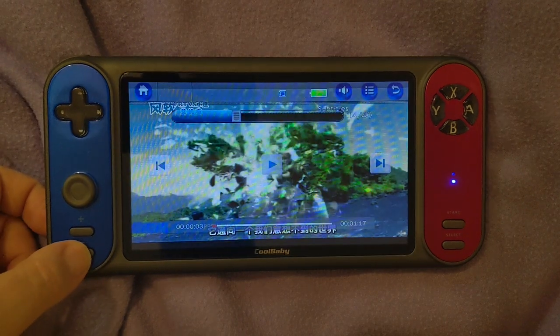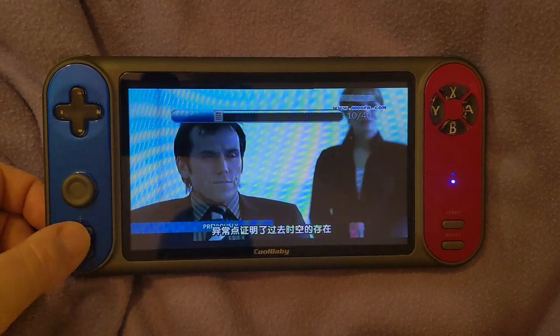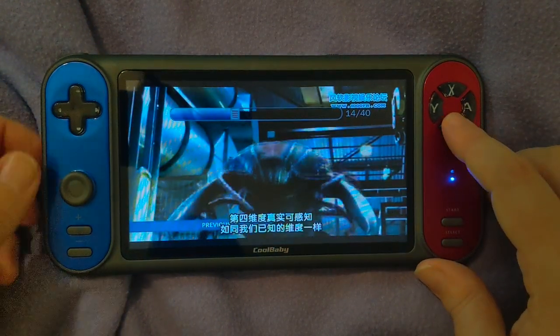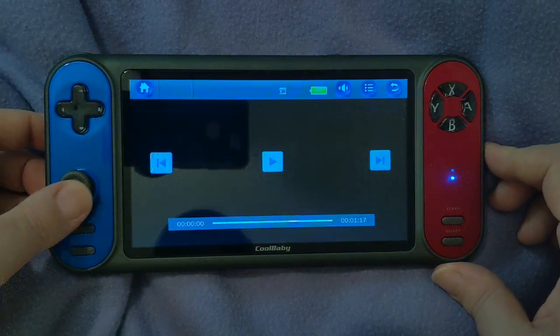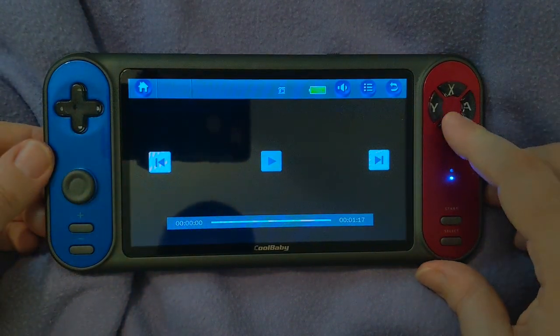These buttons over here are your volume up and down — it says plus minus. I was like, oh okay, but no, it's just plus minus for volume. Start and select buttons over here, super shiny and glossy. And then here's what looks like your analog, but it's interesting, to say the least.